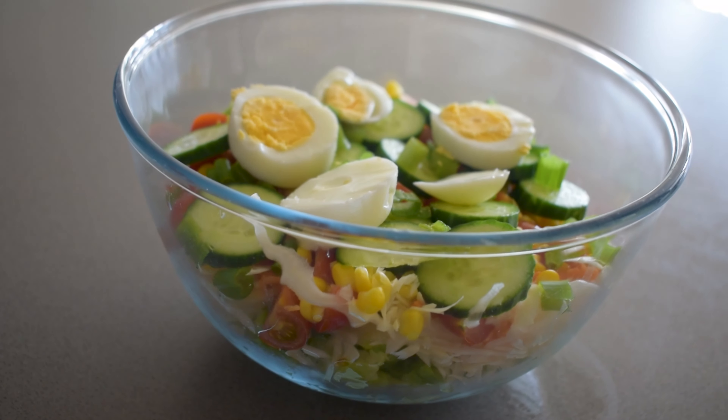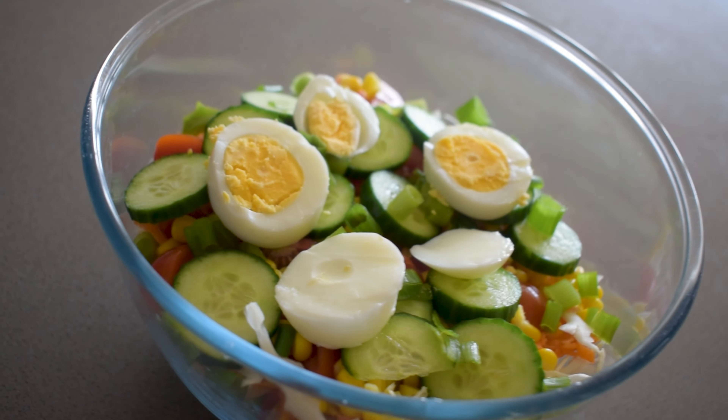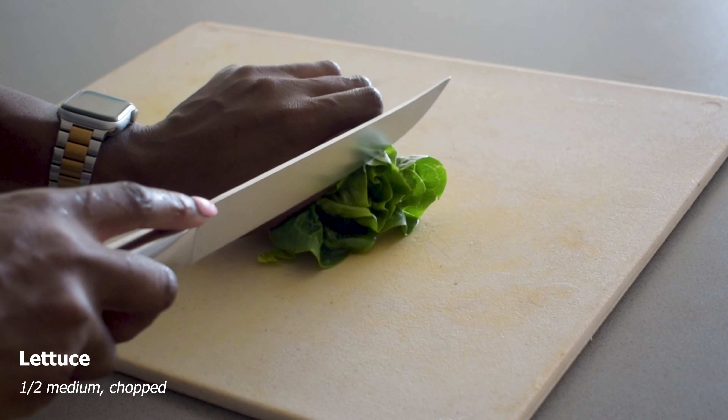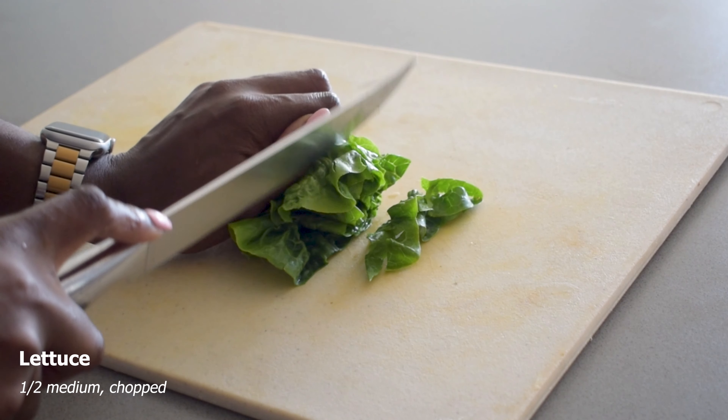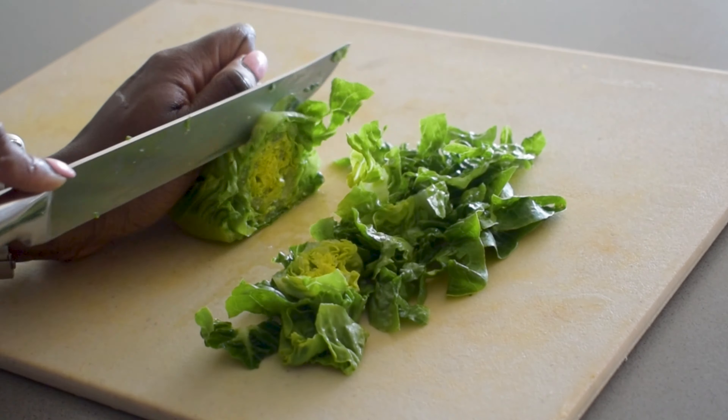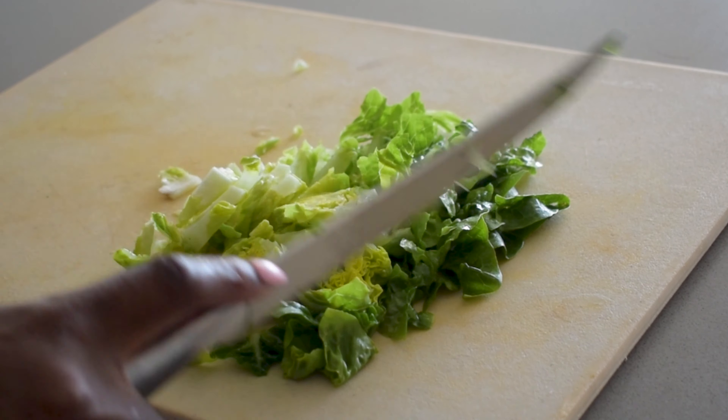Nigerian style salad is well known for having so many layers of delicious vegetables and so many colors. You chuck it on the side of your plate at a party, at Christmas, or whenever, alongside a big bowl of jollof and a big bowl of fried rice. So getting started, I'm going to chop up about half of a medium lettuce.